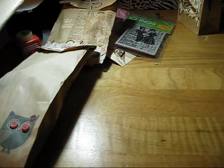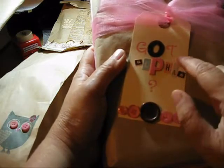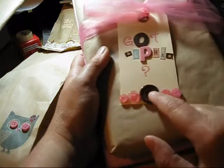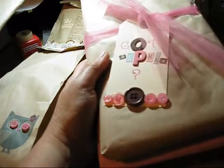Becky loves alphabet stamps or stickers, so this one I put 'got alphas?' with a question mark — kind of like a spin-off of 'got milk.' And then I just added a line of buttons here on the bottom and tied it with some tulle again. Then I added two separate packages here because I bought some and then added to it after I wrapped it.